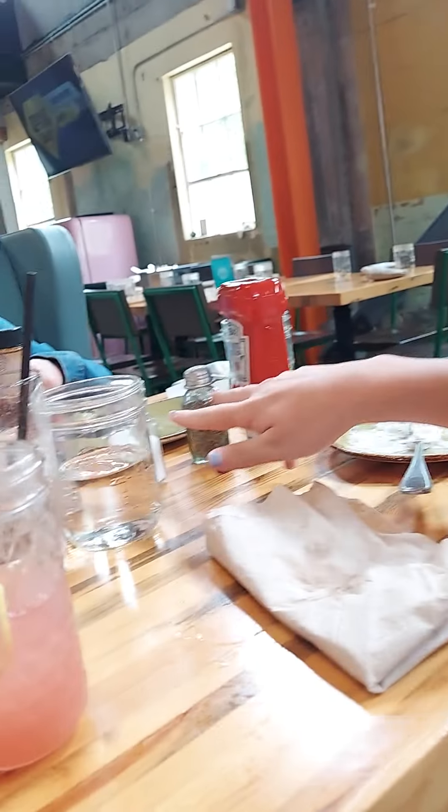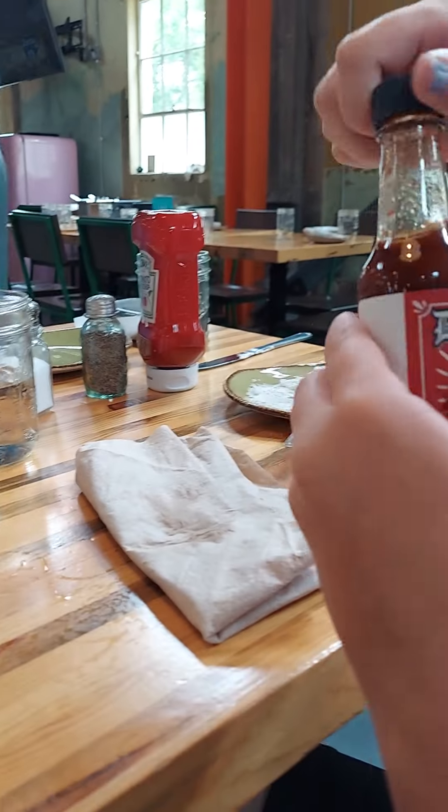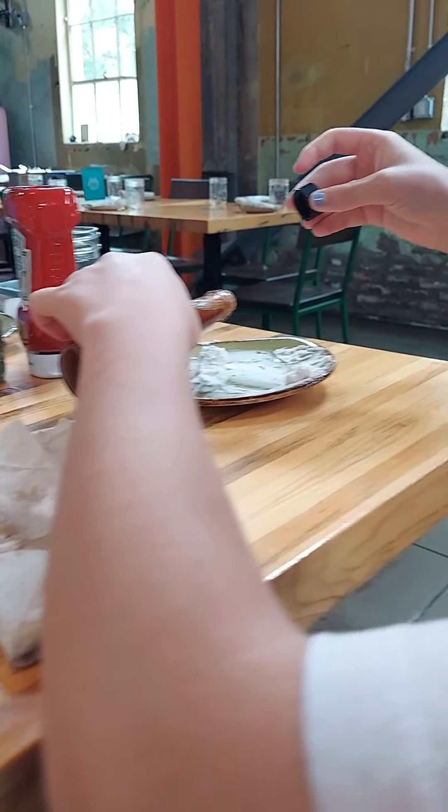And it wasn't even the full dish. We forgot to put the spices in — even this. We forgot to put the ghost pepper sauce in.